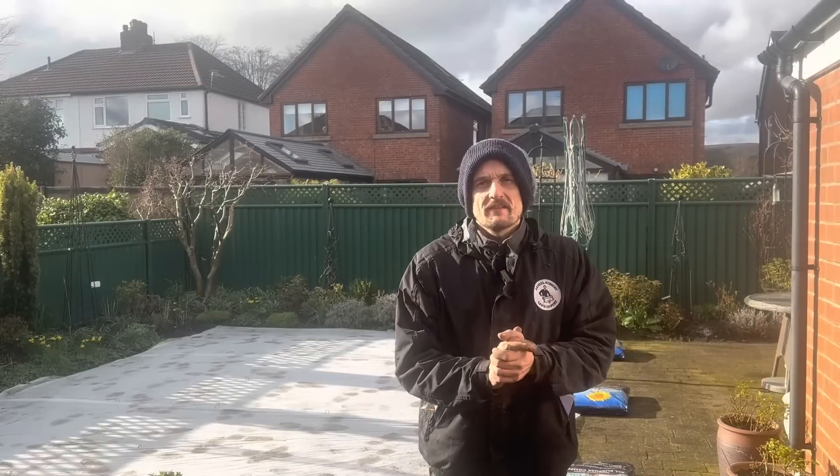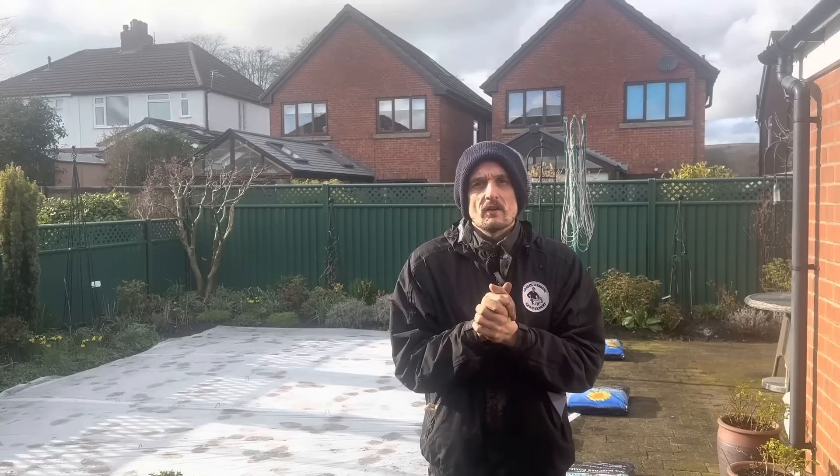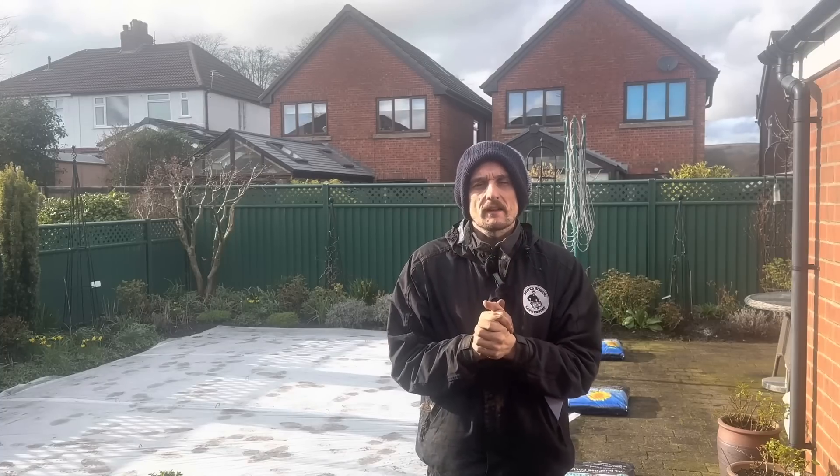That's this video done and dusted. All we need to do now is let the rain water this in and we'll be absolutely perfect. The sun's shining just as I'm leaving, which is a bit of a shame — wish it would have shined while I was working. My hands are just about thawed out. If you've liked this video, please give me a like and a subscribe. If you want to see more lawns being turned around like this, join me next time on Daniel Hibbert Lawn Expert. See you soon.